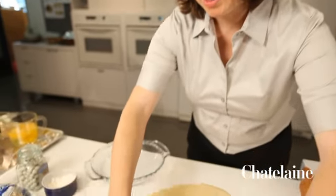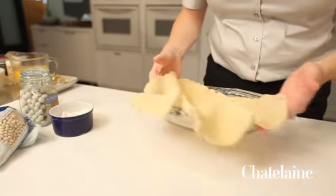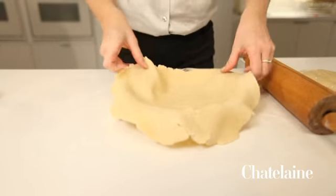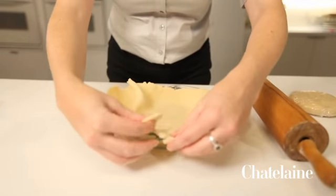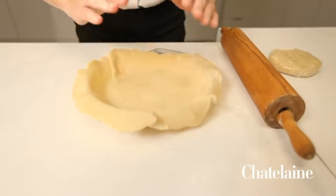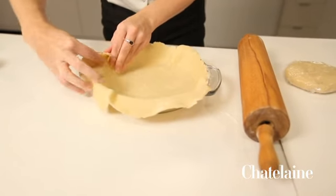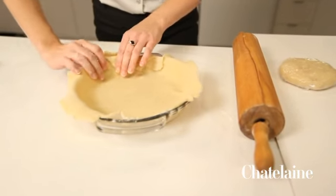And then you just transfer it into a pie plate. There are lots of unusual techniques, but the important thing to remember is you can always kind of rebuild your pie crust. If it rips a bit, that way nobody will know the wiser. At this point, I'm going to crimp the edge and make it beautiful — or as beautiful as I can make it.